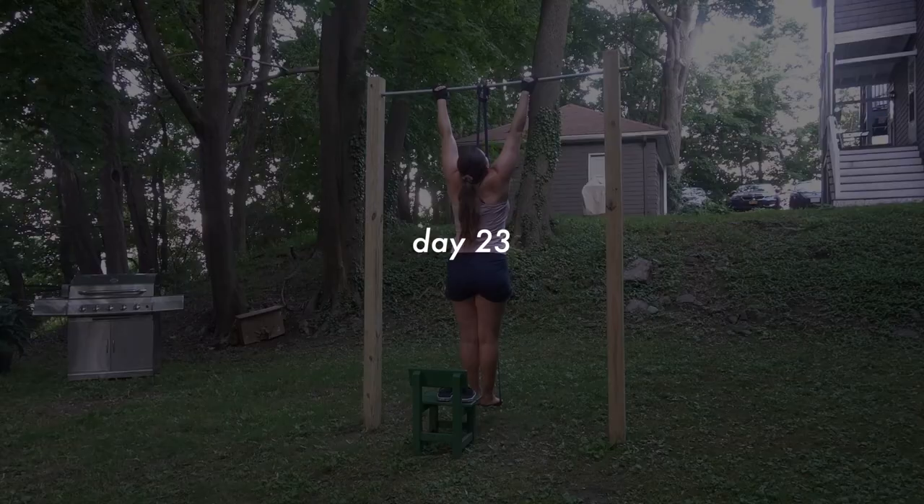I did one pull-up and felt a twinge in my left shoulder. If I ever feel a twinge, I stop — because a twinge is never just a twinge. The next day there was no shoulder pain, everything felt fine, so we dodged a bullet.